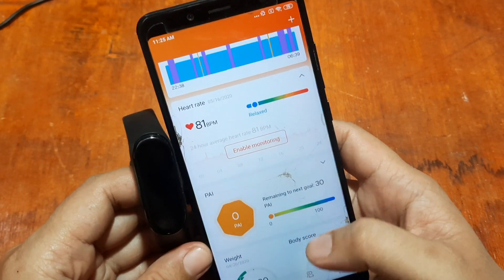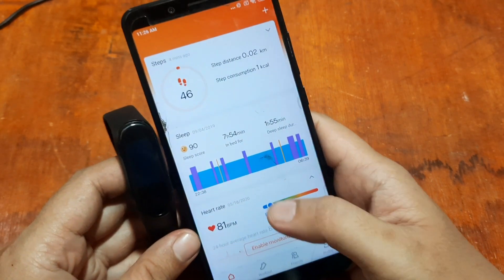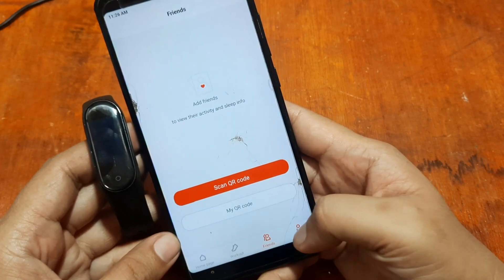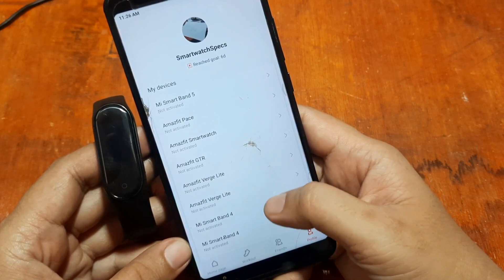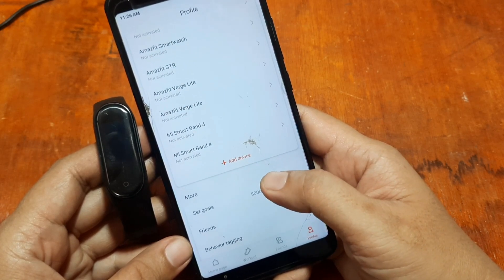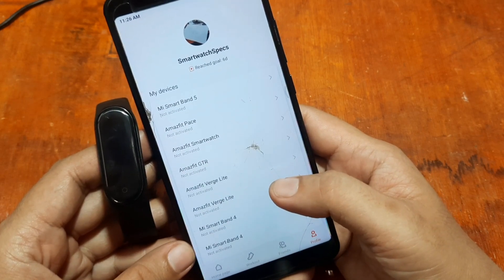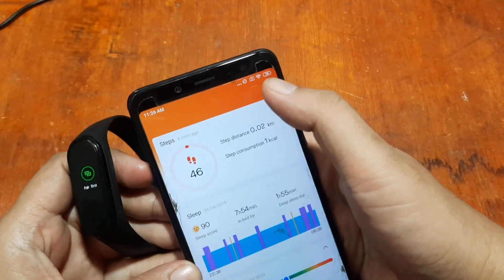So now we are on the UI of the Zep Live app, formerly the Mi Fit app. On the bottom part we have the menus: Workout for sports tracking, Friends where you can add using the QR code, and your Profile. We can also see several supported devices including Amazfit smartwatches, verge, verge light, Mi Band, Mi Smart Band 4, and Mi Smart Band 5.